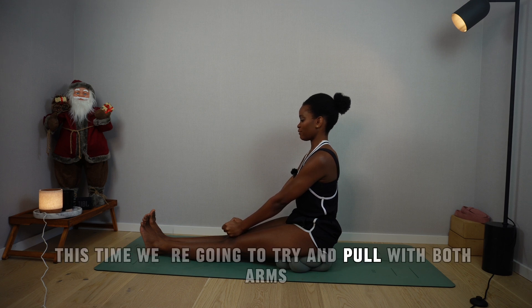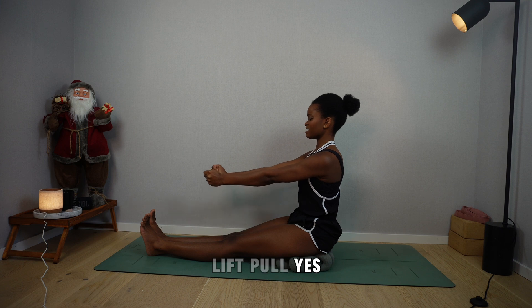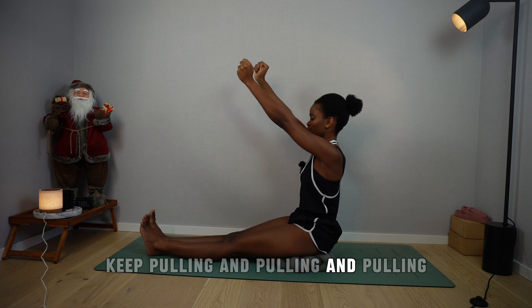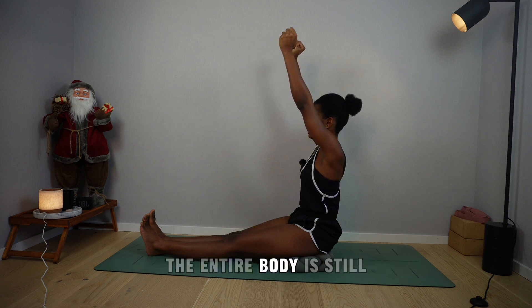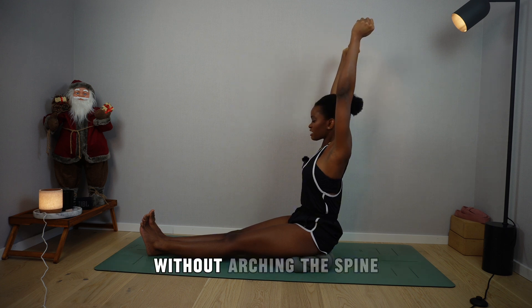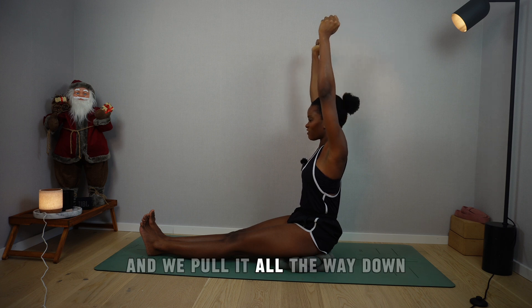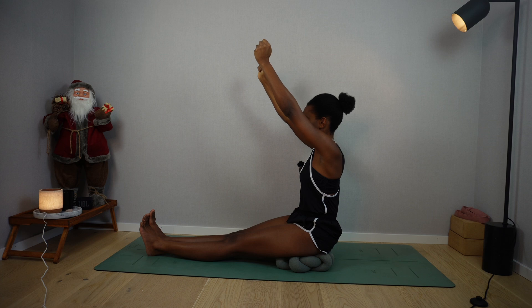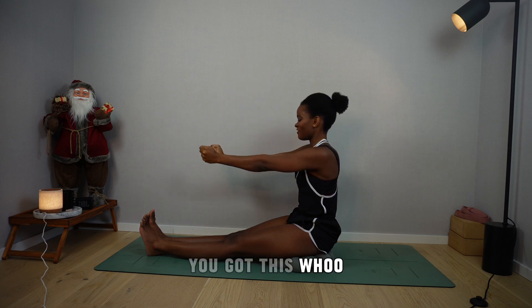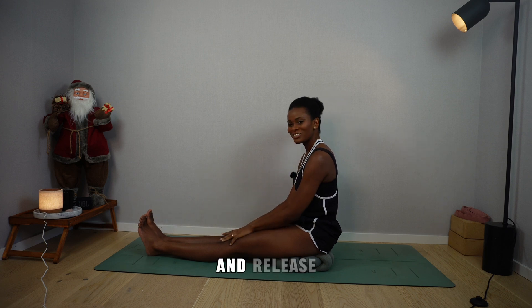This time we're going to try and pull with both arms. Lift and pull. Keep going — you got this. The entire body is still; only the arms are doing the movement, without arching the spine. And we pull it all the way down. Keep pulling — you're almost there, Angel, you got this. And release.